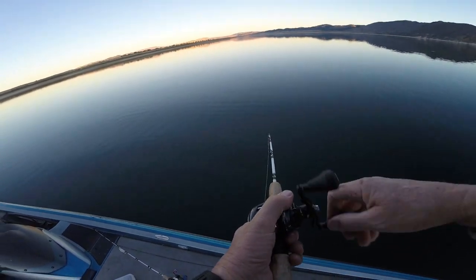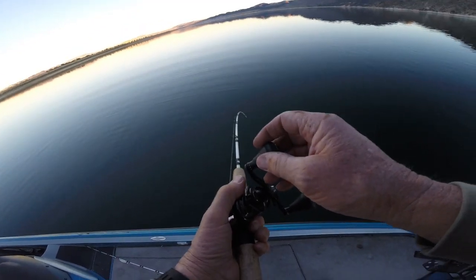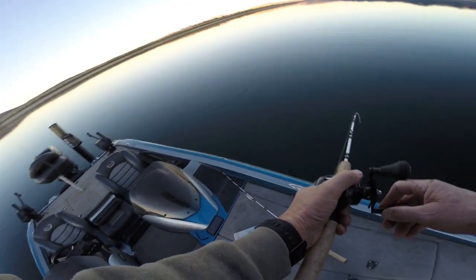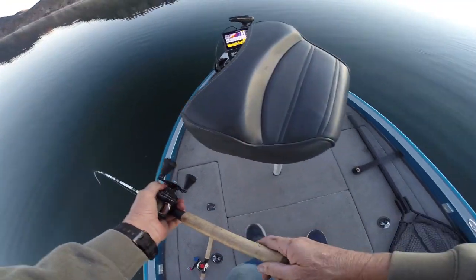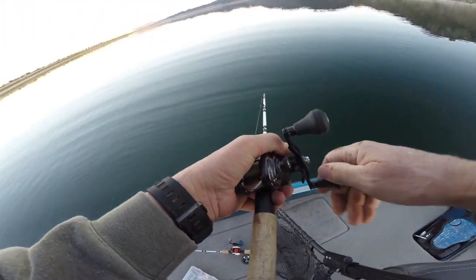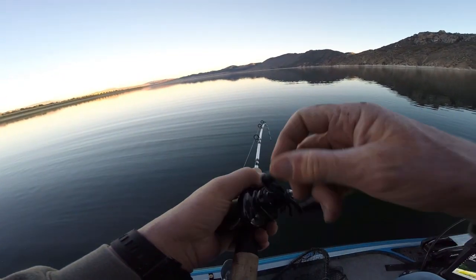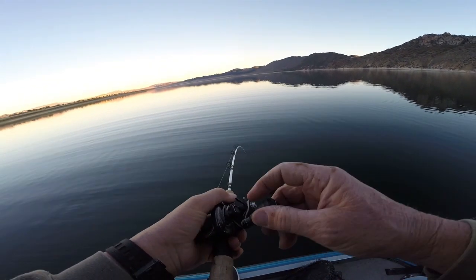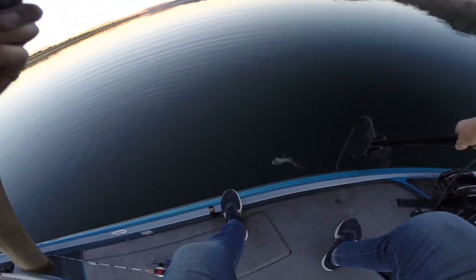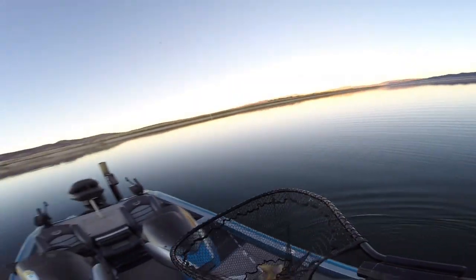I think we've probably got a burbot here, maybe. Wow, nice fish. He's taking line now. A lot of fun. Almost sunset — we've got a few more minutes before sunset. There it is. Nice little lake trout. That's a good fish.